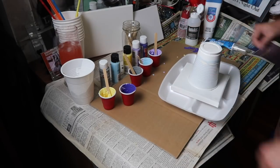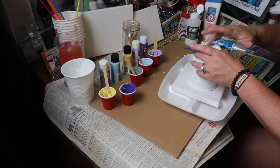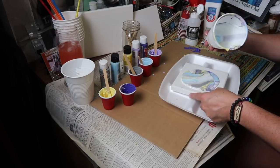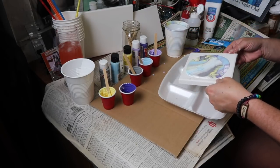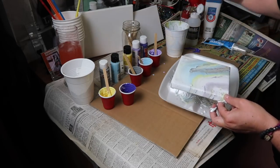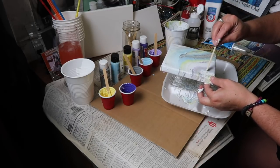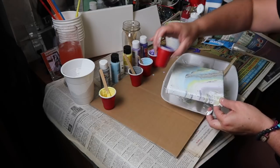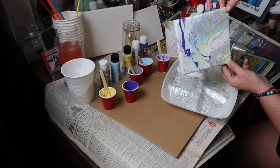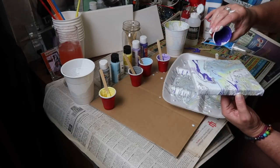Alright, you guys ready? So I'm gonna do it like this — just pour it right on top. Let it set like this, let all that come down, make sure it's all over. It's not really what I want it to be, so I'm going to take one of these tools, get some of these pieces off, and add some of the colors myself — like some of the purple — and then just maneuver it around.